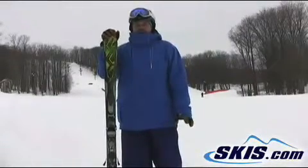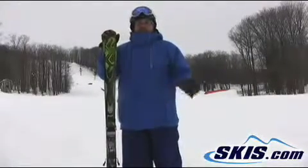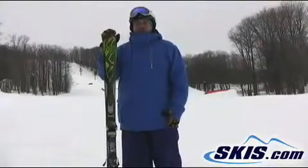Good edge hold. Gets up onto the edge real easy, especially with the slight rocker on the tip of the ski. Holds all the way through. The only deduction is for a little lack of pop towards the end of the turn.